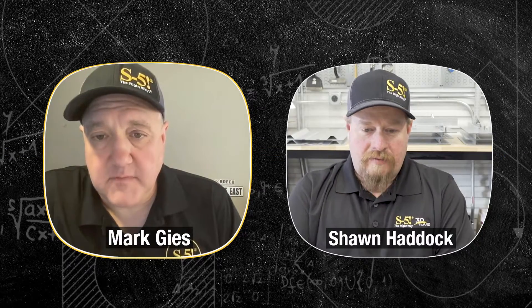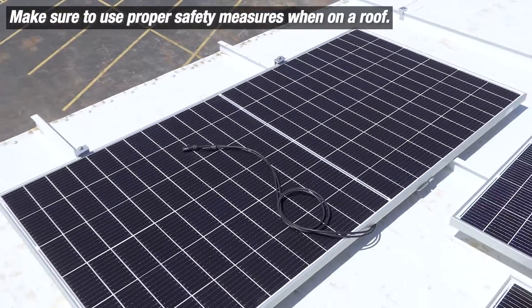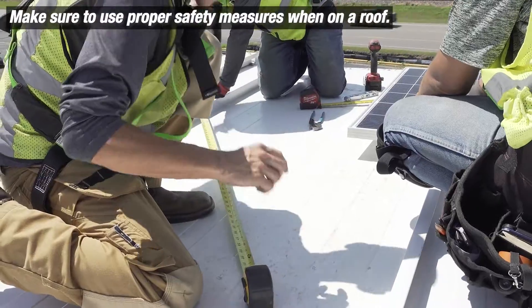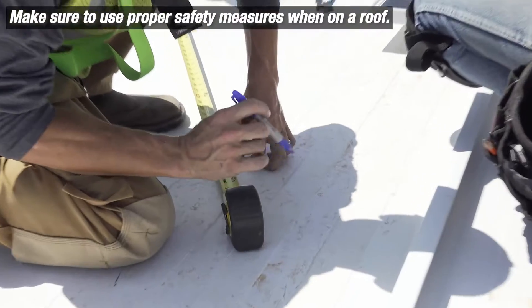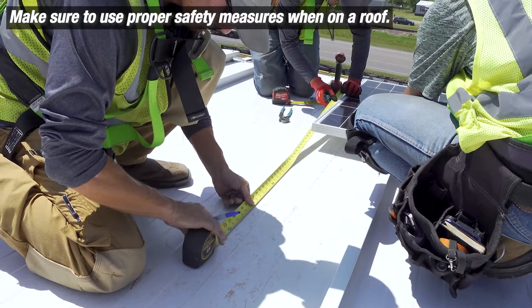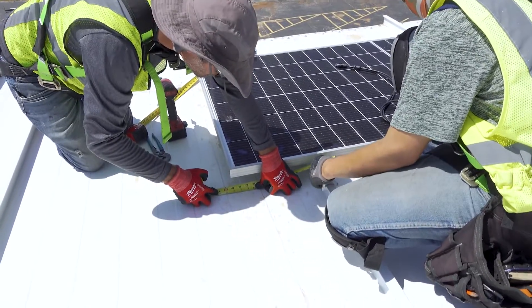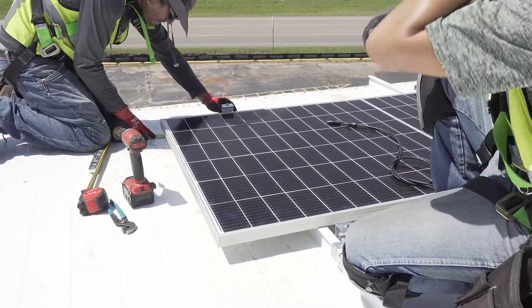Now that we've covered all of that staging and layout and all the critical design elements, let's jump up on the roof and start laying some modules in place. This is where you're going to see that it really is pretty quick. This shows the importance of that first row — they did it row after row. So that first row is really critical, and they're measuring as they started to lay it to make sure it's straight and level.